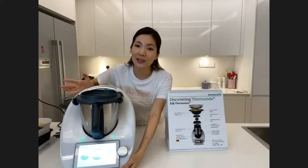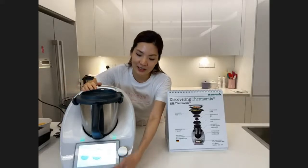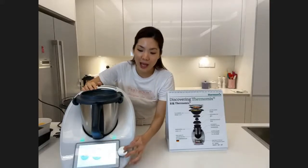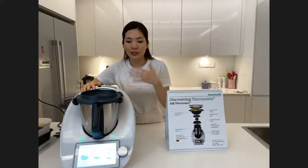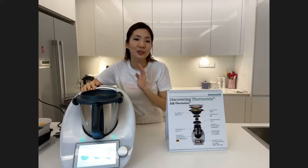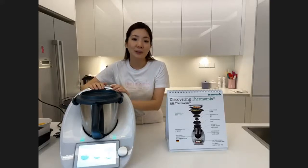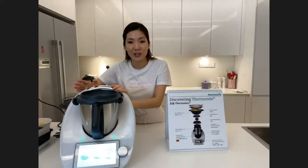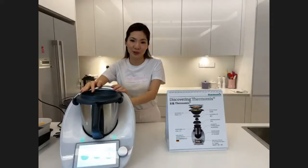Cooking with Thermomix is easy because it uses only three circles. The first circle is time, the second is temperature, and the third is speed. When you watch our cooking show, we will always talk about time, temperature, and speed. With just these three settings, you can cook many delicious meals — I use it for breakfast, lunch, tea time, and dinner.